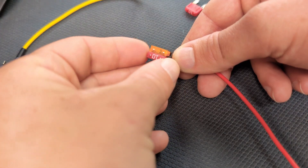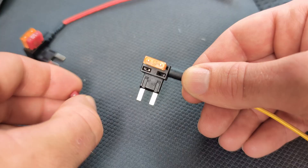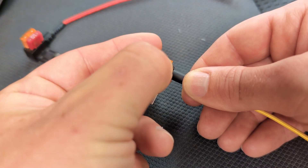You can now place the accessory fuse you removed from the vehicle into the red ACC fuse tap and the constant battery fuse into the yellow B plus tap. Make sure they're seated firmly for a good connection.